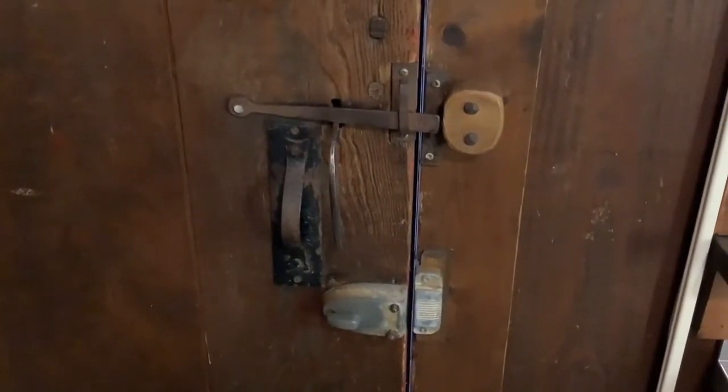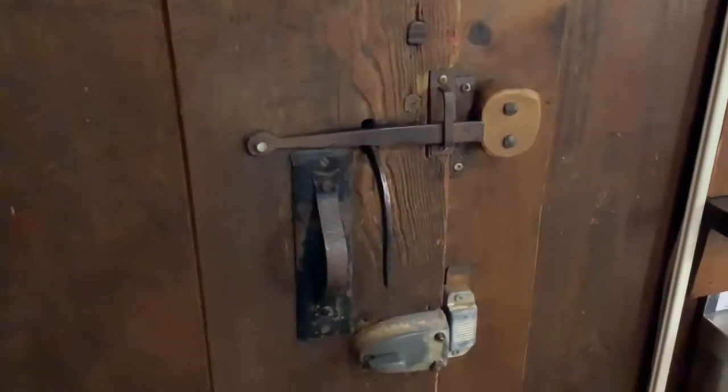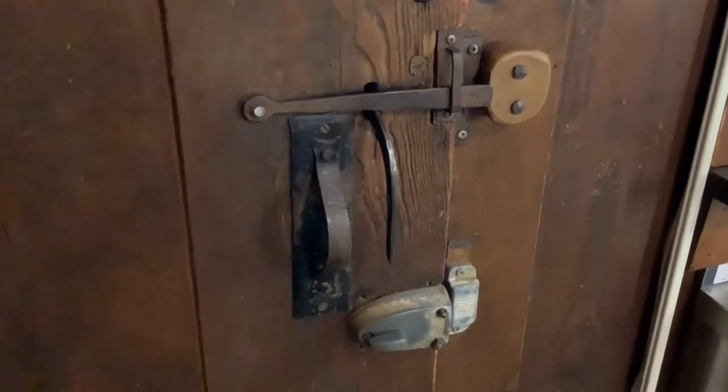Saying goodbye to the John C. Campbell Folk School, and I'm showing you some of the blacksmith work on the doors.